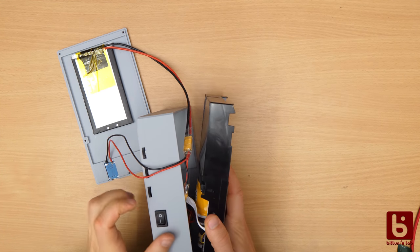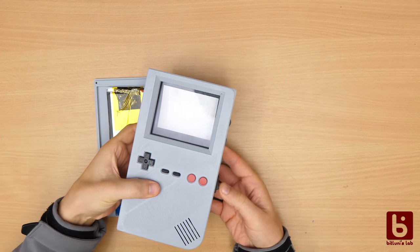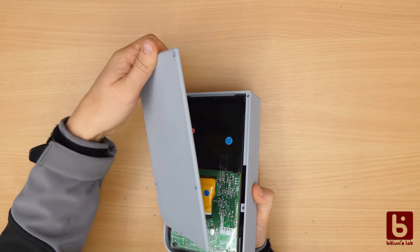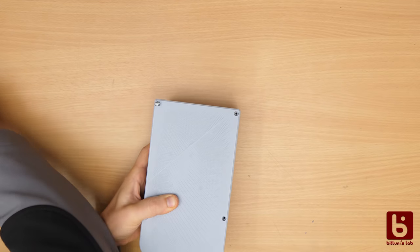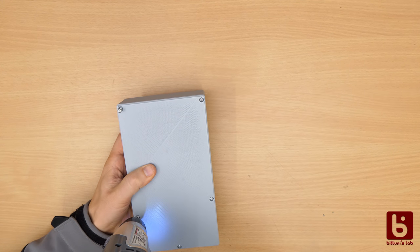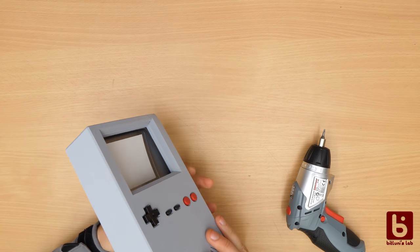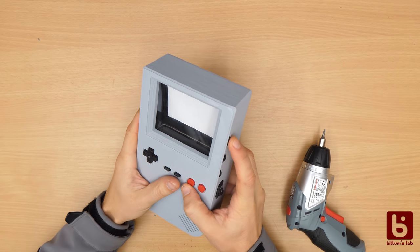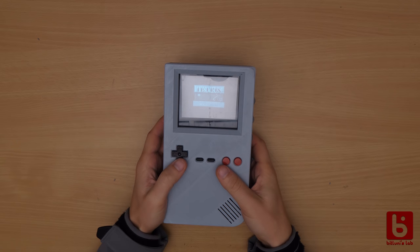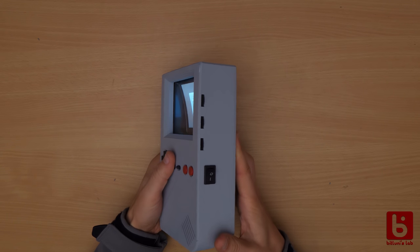The assembly is a little bit fiddly — I made some wires too short. It feels quite solid and the controls work as well. I am really satisfied with how this turned out.